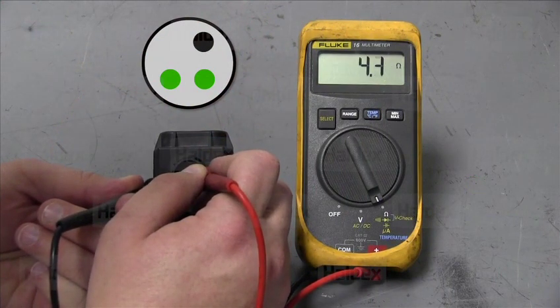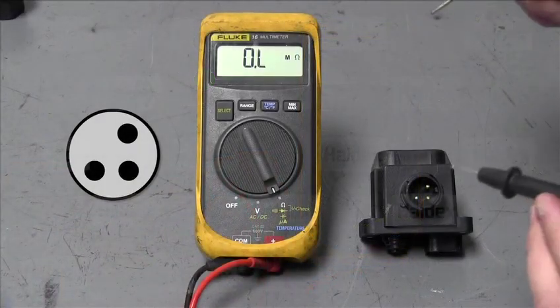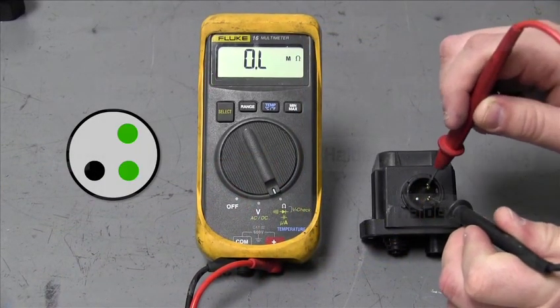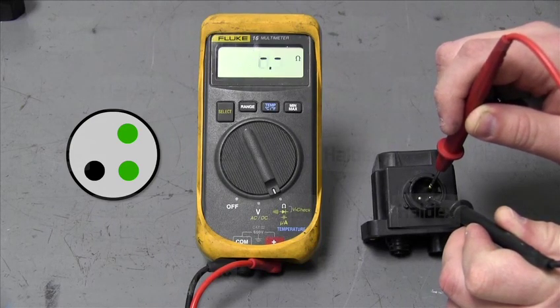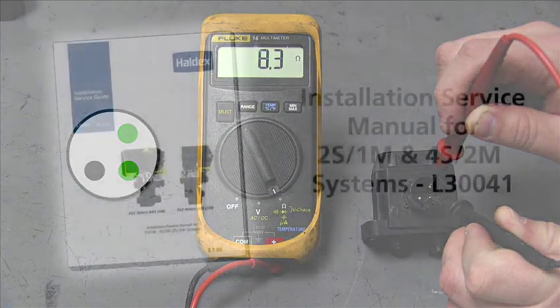We will now check the common to hold pins. The reading should be within 3.5 to 4.5 ohms. The final check will be on the hold and dump pins. The reading should fall between 7 and 9 ohms. If any of your readings fall outside their range, then the solenoid is not working properly and you should replace the valve assembly.